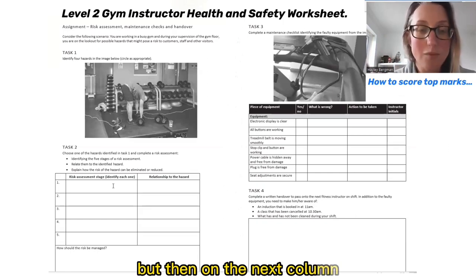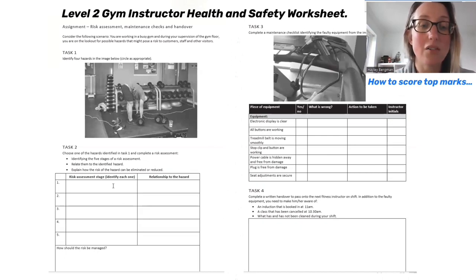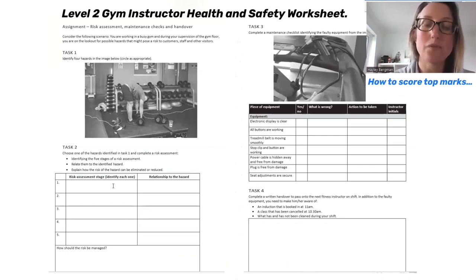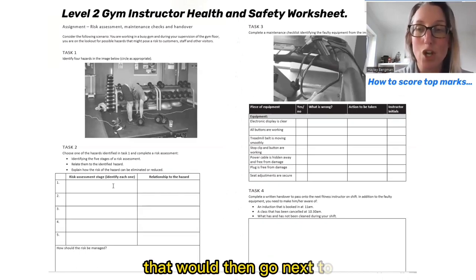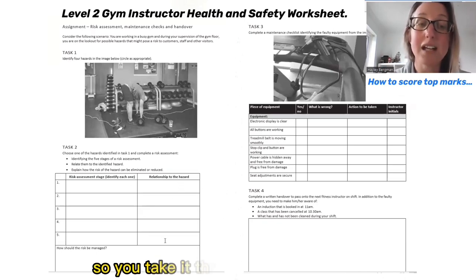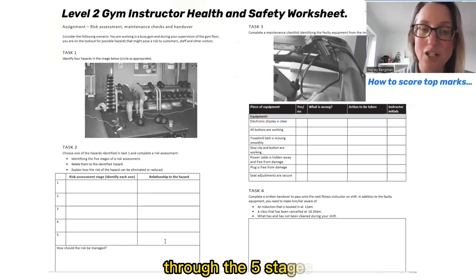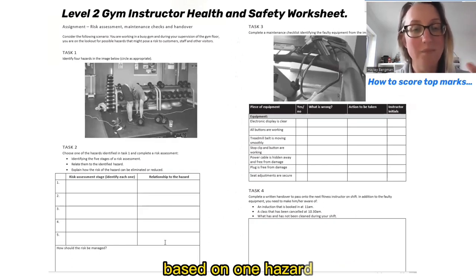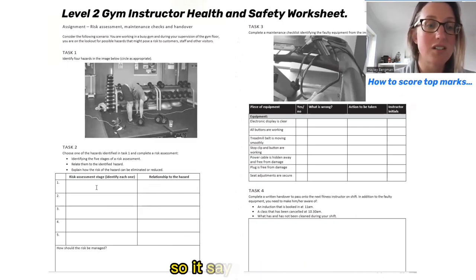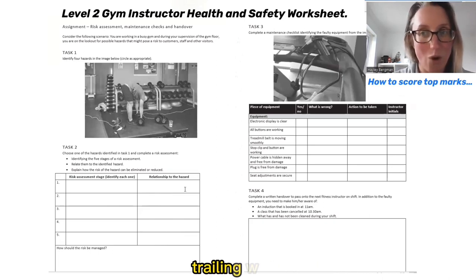You do that with any risk assessment you're doing in a gym environment. On the next column you need to apply that in relation to a hazard from the image that you've already circled. For example you might pick trailing wires. That would go in the next column — relationship to the hazard — so you take it through a risk assessment through the five stages based on one hazard. If my hazard is trailing wires, I would write that in the top right-hand box. So step one, identify hazard: relationship to the hazard — I would write trailing wires.